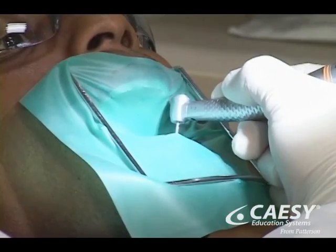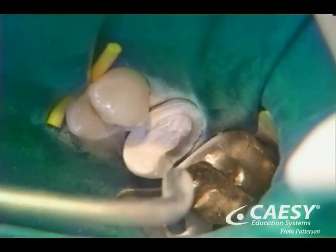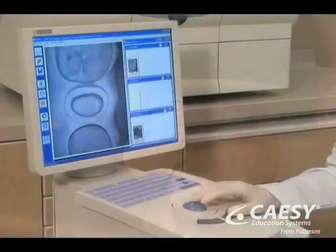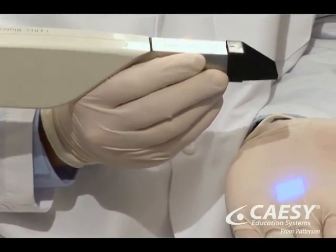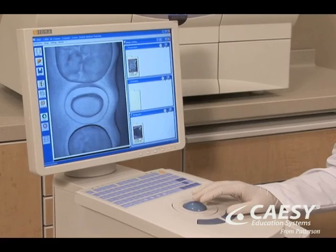The first step in the CAD-CAM technique is tooth preparation. The second step involves applying a reflective powder onto the prepared tooth. We then take a digital image using a special optical infrared camera that records the tooth's exact dimensions directly into the CAD-CAM computer.